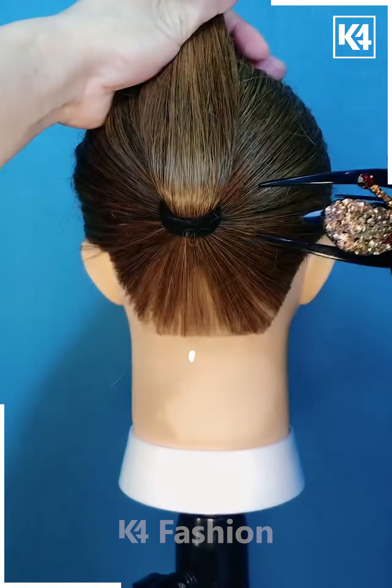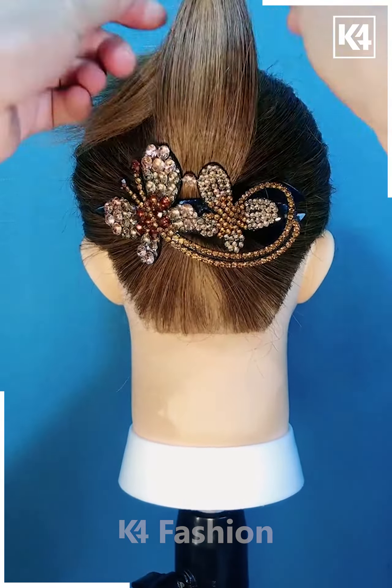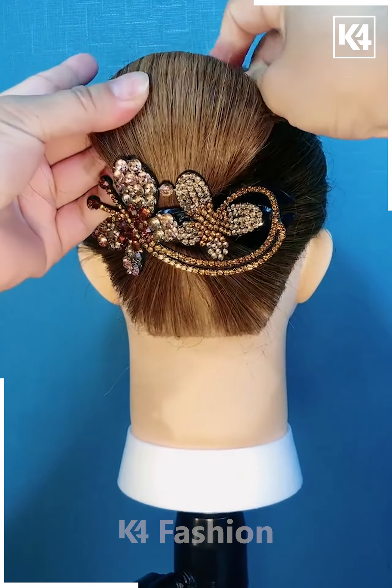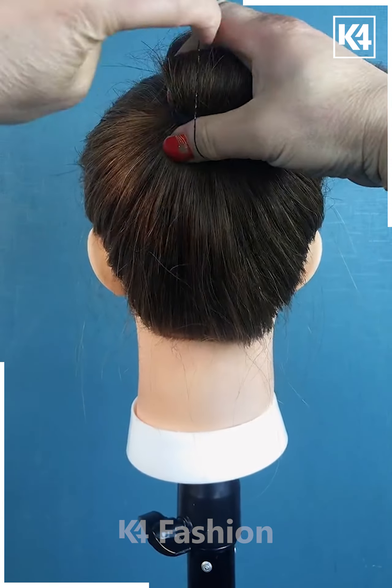Next, we are going to take a low ponytail and underneath it we are going to apply this clip, then taking the excess hair and folding it into a bun with the help of this black pin.